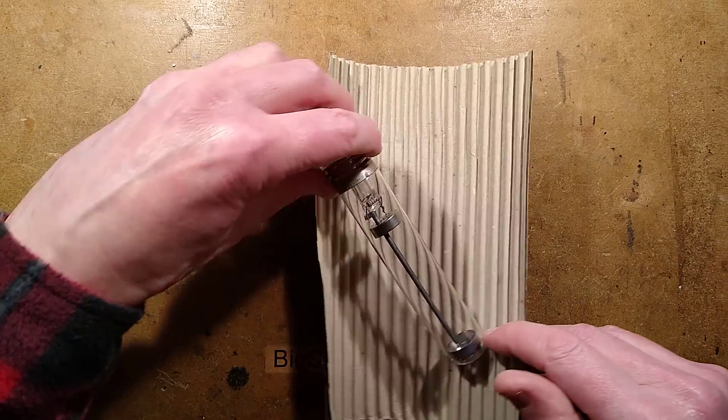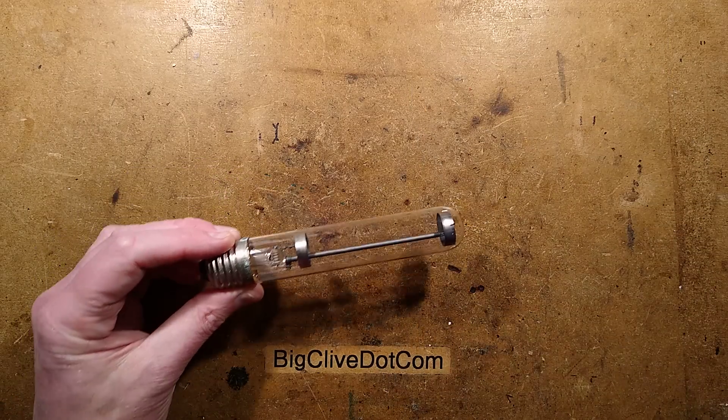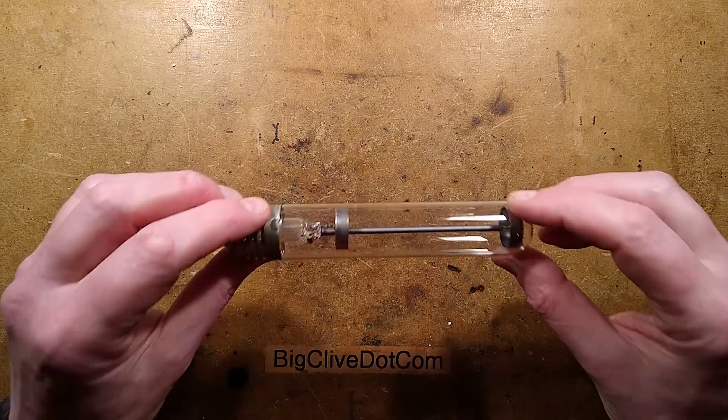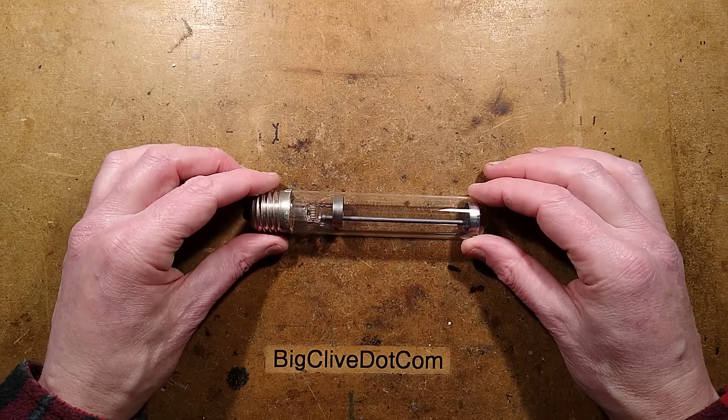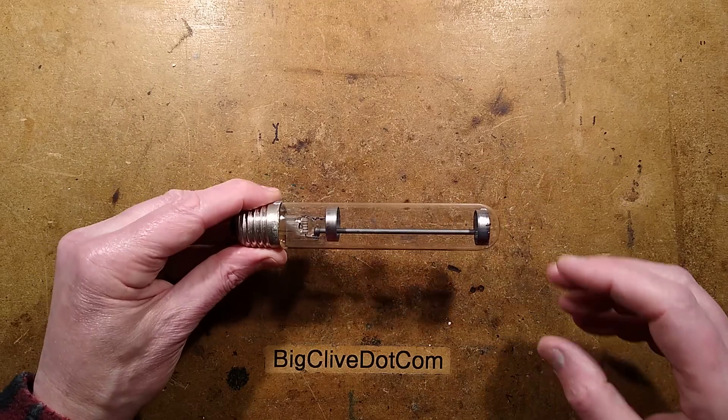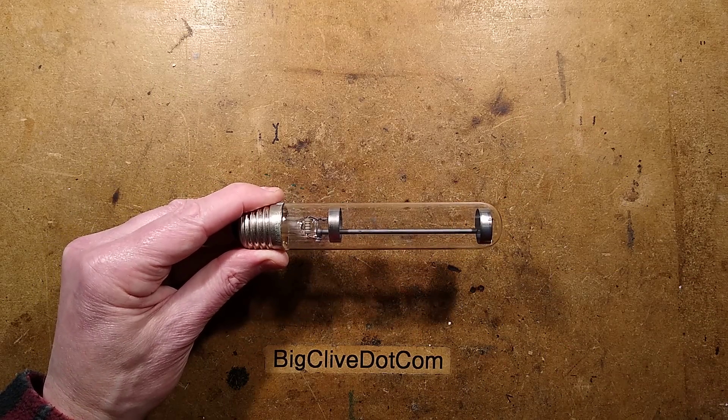So let's turn it on and make it burn. I'm going to set this up and we can take a look at it lit, and then we can explore the science of how this is made because it is quite interesting. I'm just going to change the setup here. One moment please.